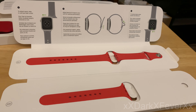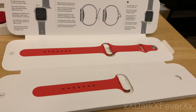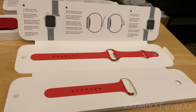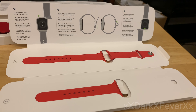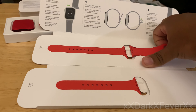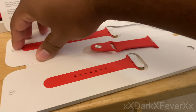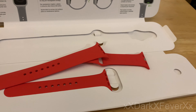I was going to get the Solo Loop but then I figured, oh man, what if it doesn't fit right or feels weird. I didn't even know they had a fitting thing you can print out to check your wrist size — I was just too excited to get my pre-order in, just in case things sold out. Then I'm seeing all these reviewers saying the Solo Loop is actually really good, fits well, and looks really nice. Oh man, I wish I would have gotten it. But it's okay. I'm a medium/large here.